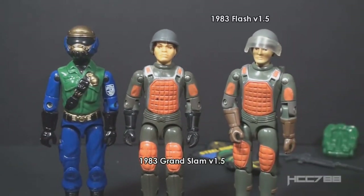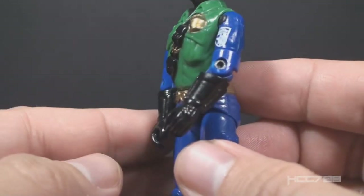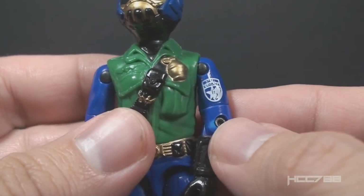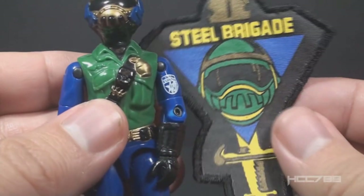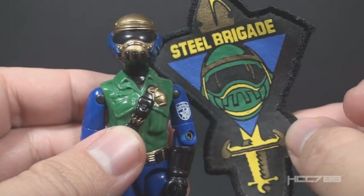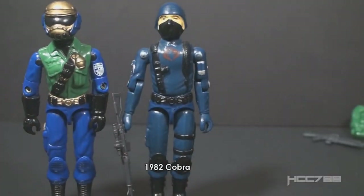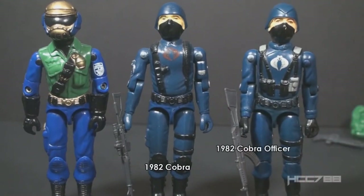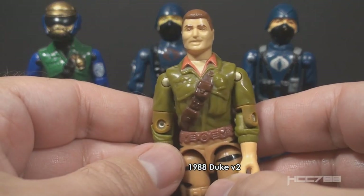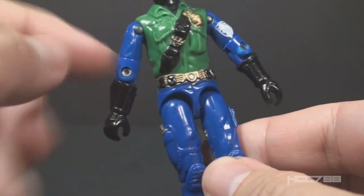Those arms feature dark blue sleeves and long black gloves that cover the entire forearm with some nice detail. On the left arm there is a white tampo patch — a Steel Brigade unit patch — which does not match the patch that came with the figure. It would have been nice to have a patch on the figure that matched what a kid could put on his own shirt. This waist piece was reused from the 1982 Cobra Soldier and the 1982 Cobra Officer. It was also used for the 1988 Tiger Force Duke. That waist piece has a gold belt with four small black pouches.